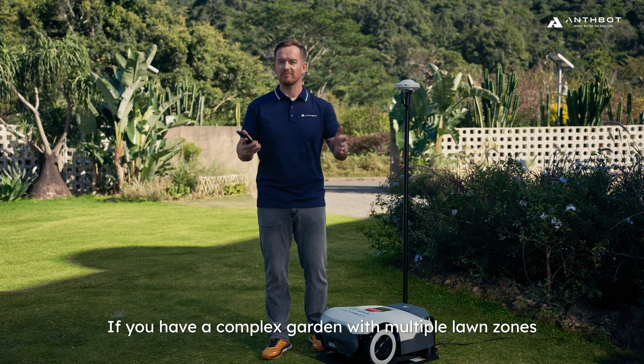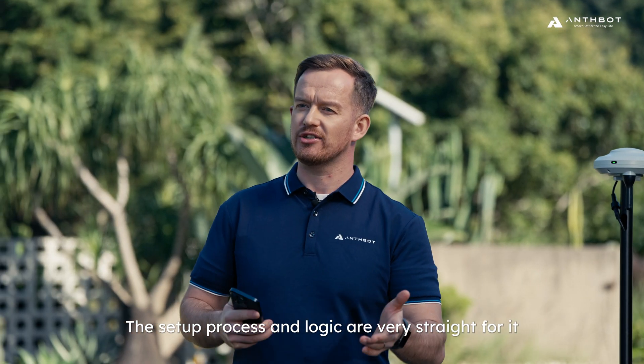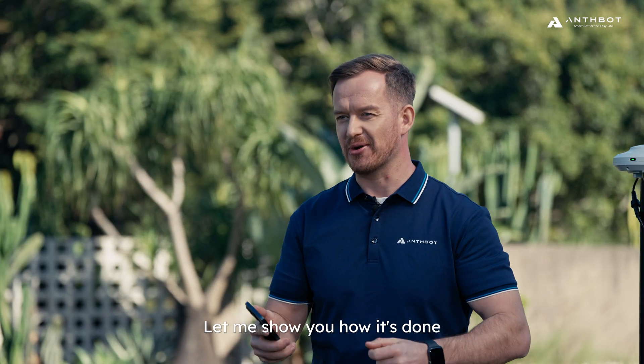If you have a complex garden with multiple lawn zones, it's no problem for Genie. The setup process and logic are very straightforward. Let me show you how it's done.